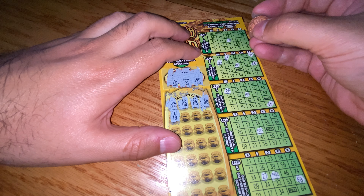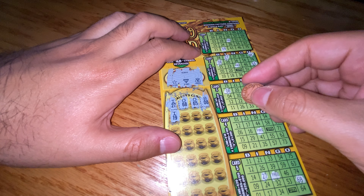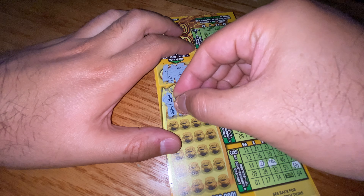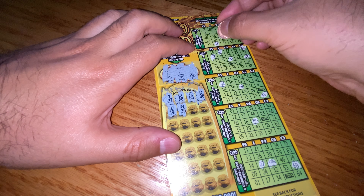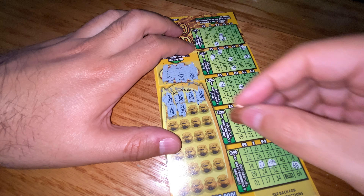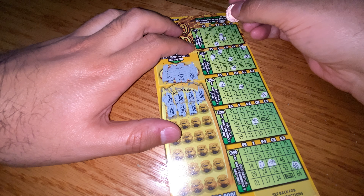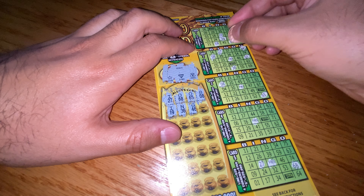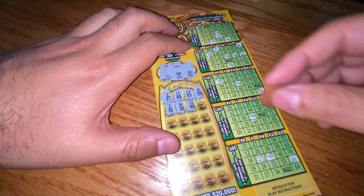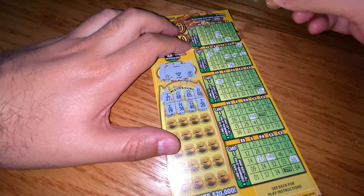Hopefully everyone's having a wonderful day and enjoying this little break from reality by watching me scratch these — and hopefully I'll scream that I won big. N36, calling N36. G46, interesting. I-20.